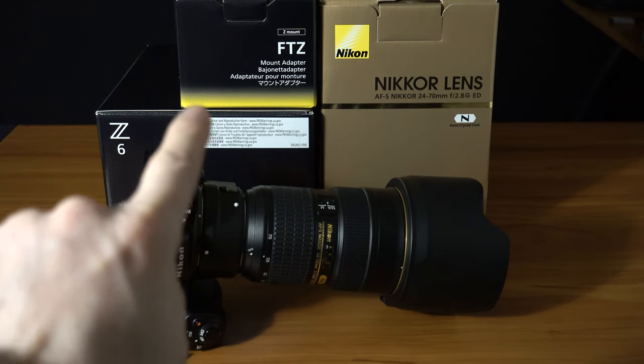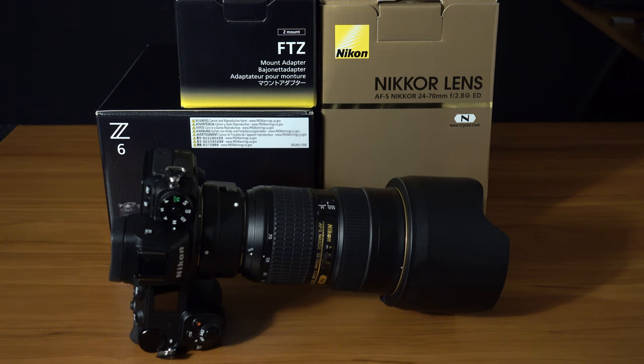But in stills, you're only getting the sensor shift, and in that sense it did pretty good. I was really impressed.